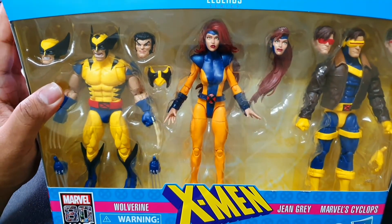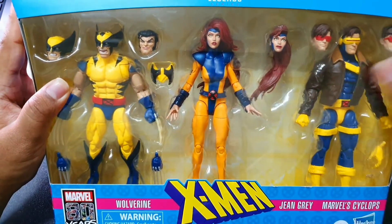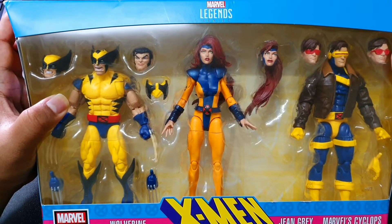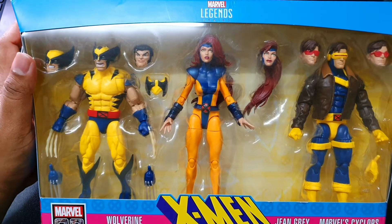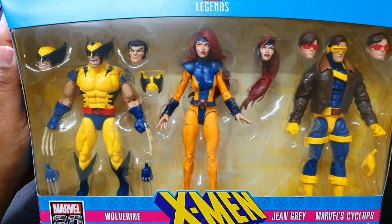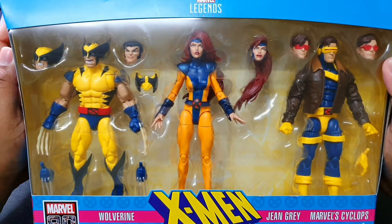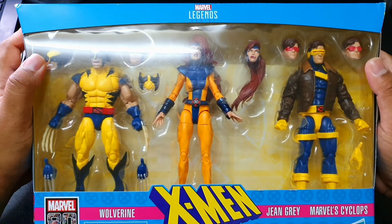What a pack this is because it has all the heavy hitters of the X-Men. This is the kind of thing I like because I don't have to individually hunt all these guys. These are pivotal characters to add to your X-Men collection, and you don't really want to be hunting them down because there are enough fans out there who will make it impossible for you to find them individually.